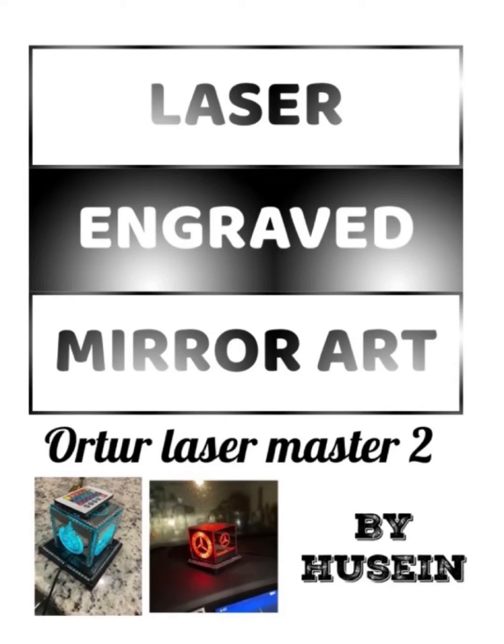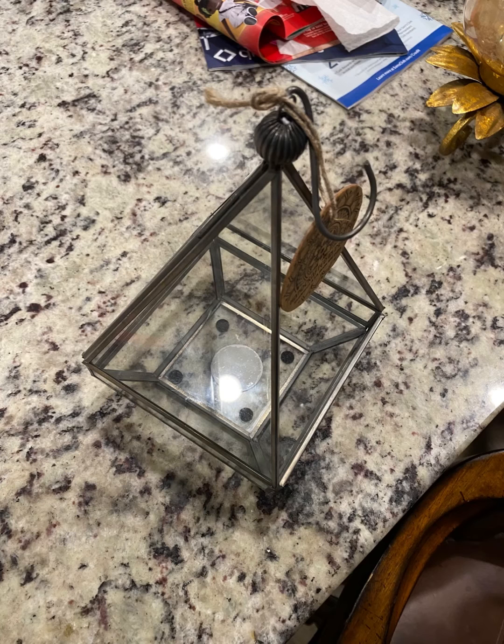Hello there, this is Jihad Hussain. I'm making a new video about another way of using your laser engraver. My wife found this candle holder and told me to do something with it, so I decided to use a different approach.